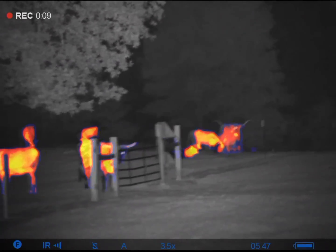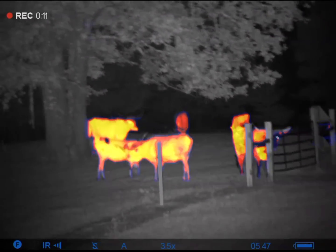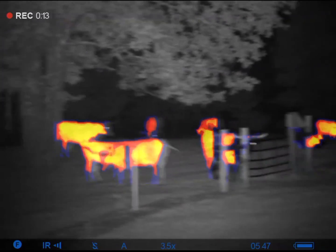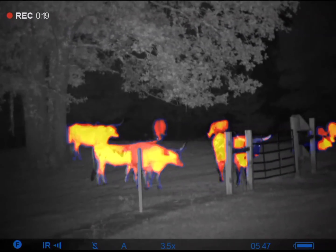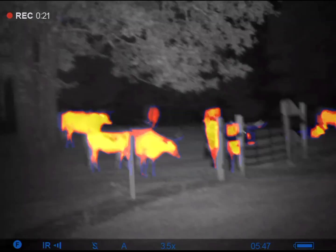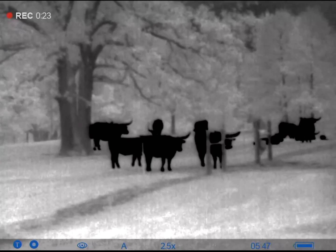Videos downloaded pretty fast. Thanks for watching, guys. If you haven't already, please hit that like and subscribe button. If you have any questions about any thermal optic or night vision, send me a message — I'll be glad to help. You can follow me on Facebook and Instagram at Texas Predator and Hog Hunting. Thanks!